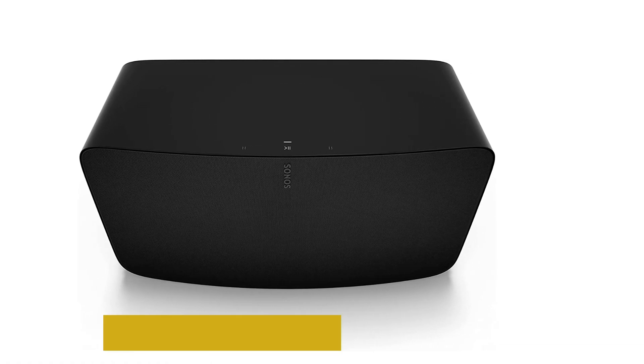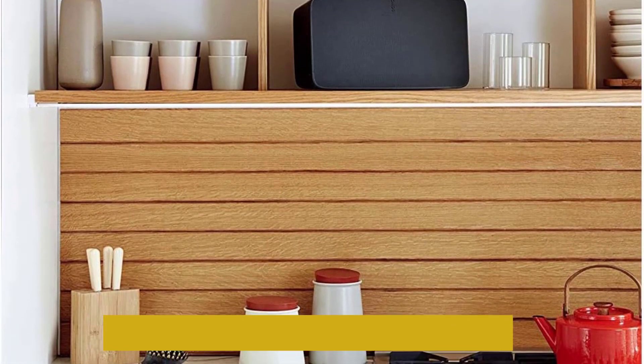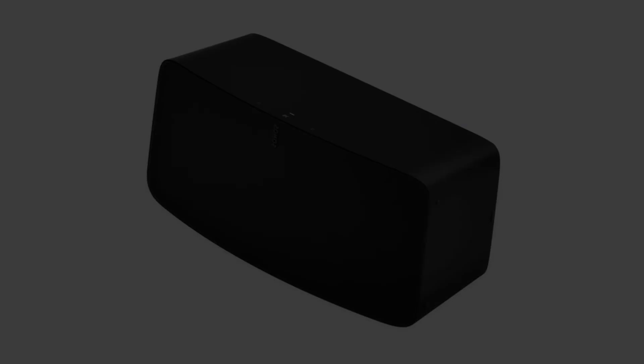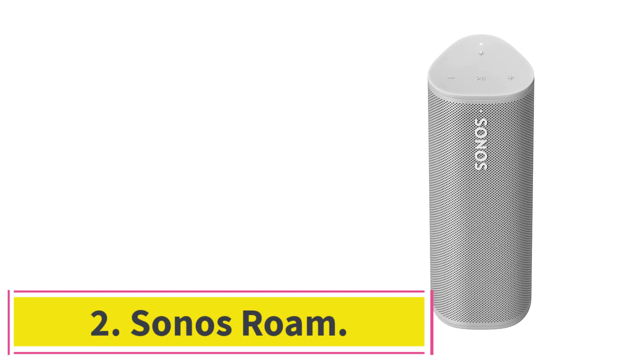If you place the 5 horizontally, it will operate in stereo mode. However, connect two 5 speakers and position them vertically, and the devices will automatically switch into mono mode for stereo separation. The speaker connects to your network via Wi-Fi or the provided Ethernet port. At number two: the Sonos Roam.